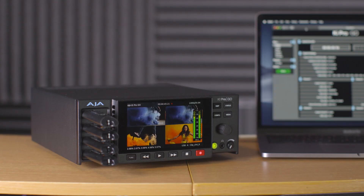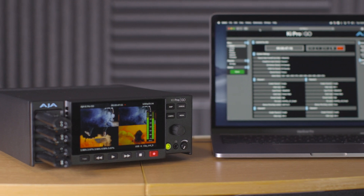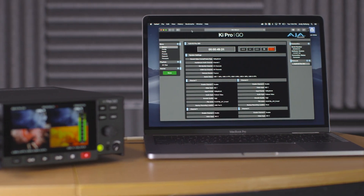Keypro Go also offers full remote control of all functions via the network port on the rear using a laptop or PC.